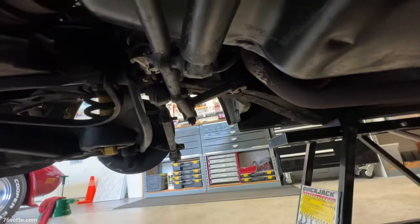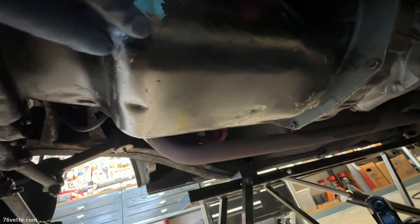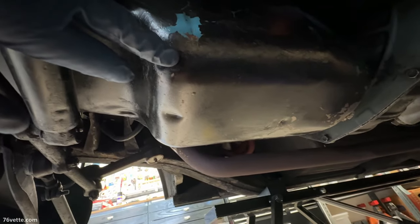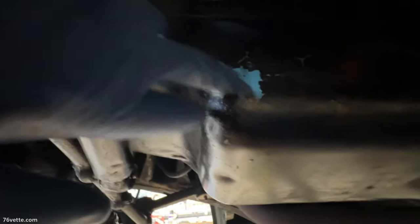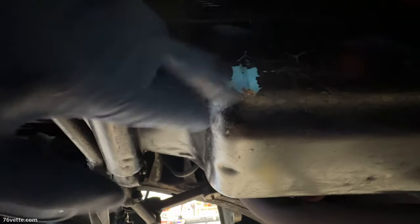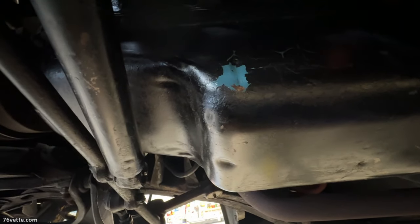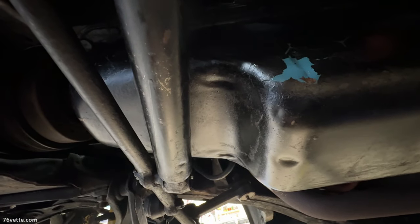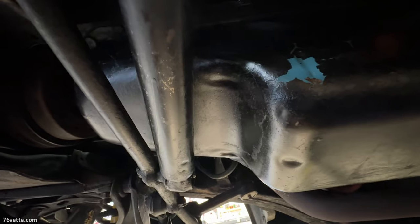You're going to end up with a mess on the floor, but you can always clean that up. I can tell that they sprayed something under here - either some kind of protectant or something. I can see the Chevy blue under that black paint. I don't know what the idea was - maybe anti-corrosion. But overall this is looking nice.